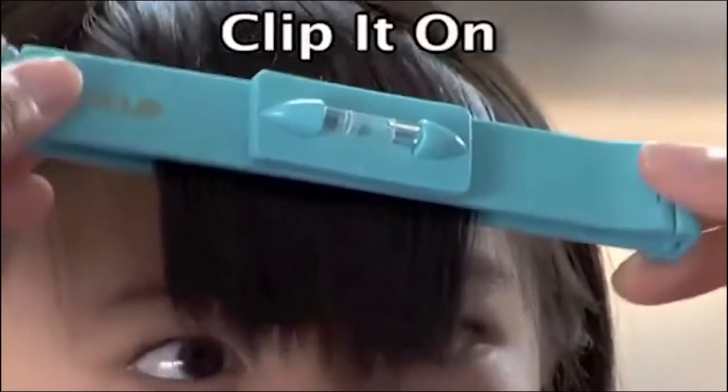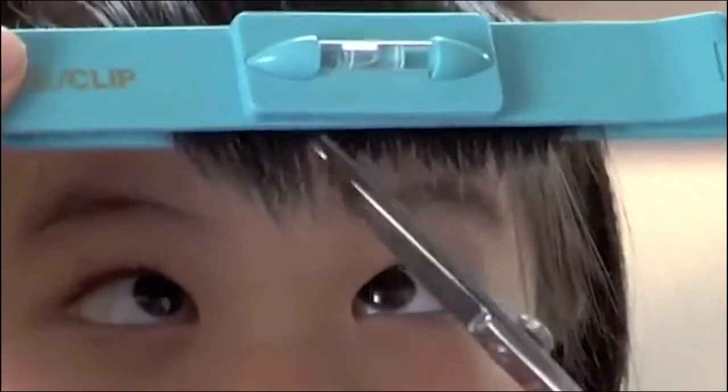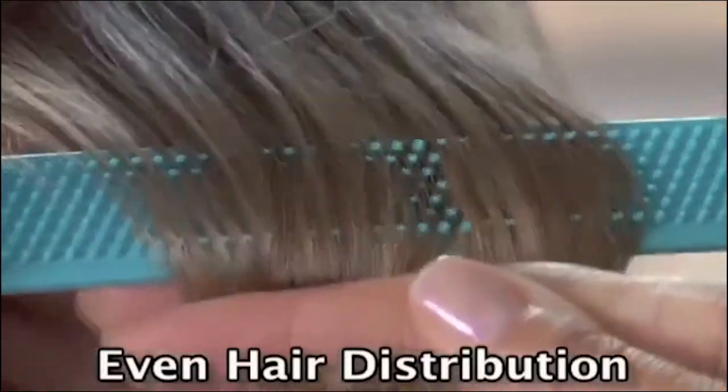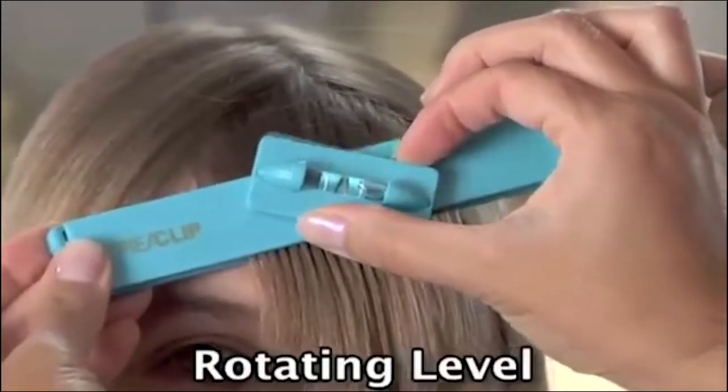Just clip on CreaClip, set the level for balance, slide, and cut with confidence. It's so easy — no more uneven cuts. The CreaClip teeth comb and distribute the hair evenly. The lock secures the hair in place, and the level also rotates for angle cuts.